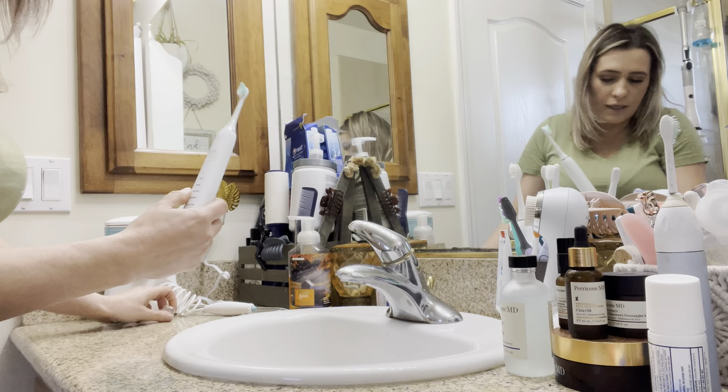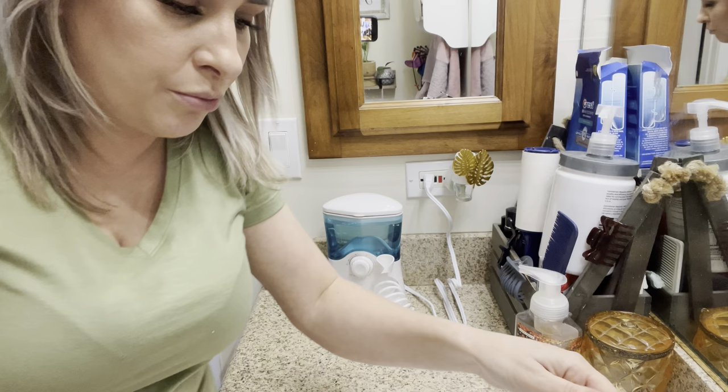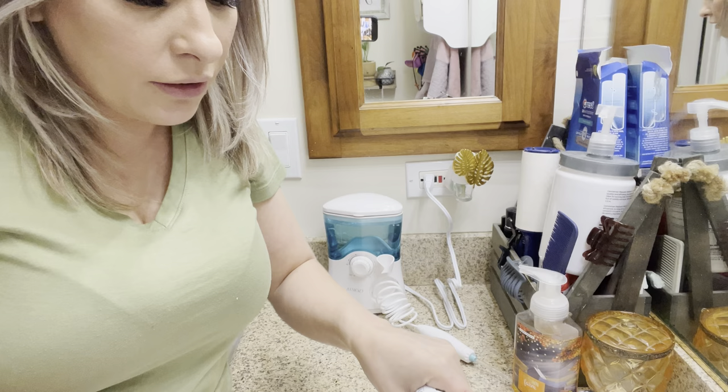This is fully charged as you can see. It has a few different modes: clean, white, sensitive, massage, or gum care. I'm just going to go to clean because that's what I'm going to use it for. I'm actually going to brush my teeth now — I'm wetting my toothbrush and it will automatically make a different noise when it's time to switch sides.